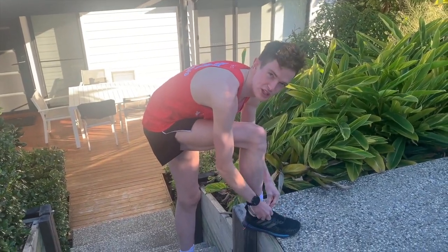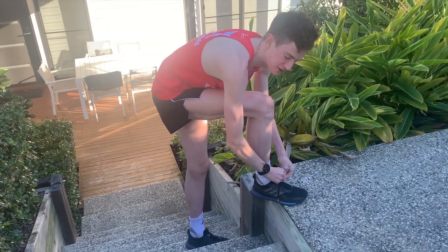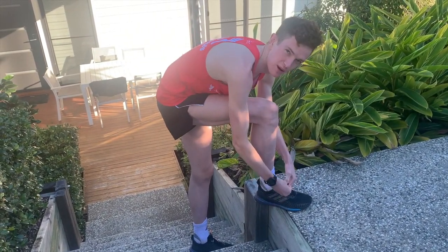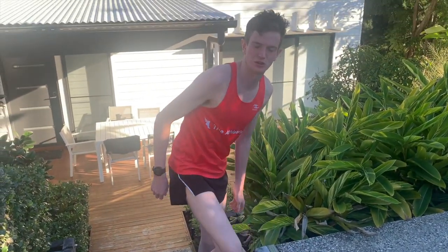Wearing the trusty Solar Boost again for this run. I end up doing quite a lot of my double runs, midweek long runs, sometimes my long runs in this shoe. Pretty similar to the Solar Drive but another great running shoe.